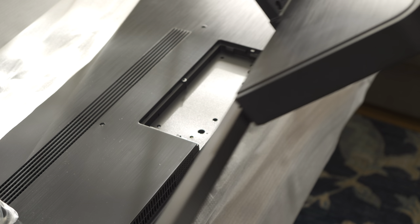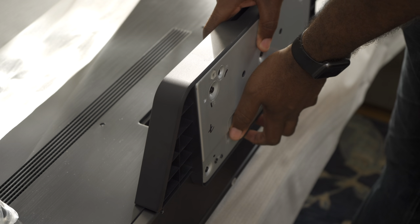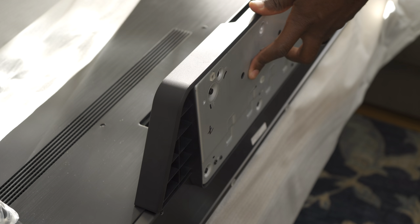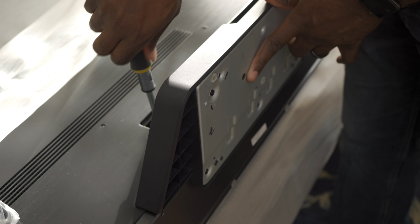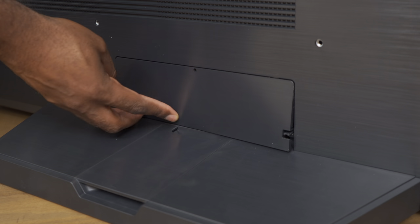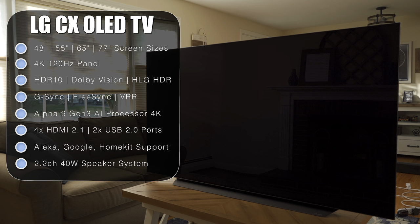Make sure the metal plate is facing forwards and the weight is facing backwards, then place it down. It's secure, but don't let go until you actually have the screws in place — it's not that secure yet. This process is exactly the same as the C9.